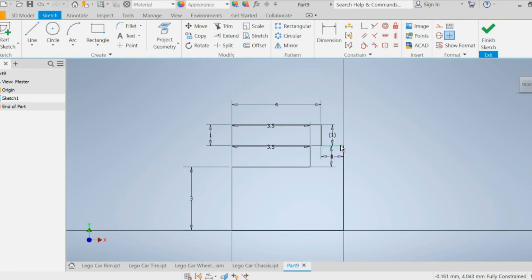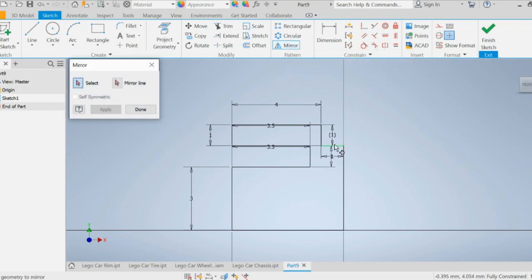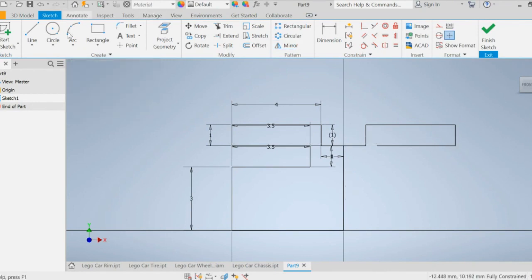Next we're going to mirror some of these lines — not all of them, just some. Go up to the mirror command and select five lines, then go to mirror line, select the vertical line, and press apply. Then we'll draw a line connecting across — it should be four millimeters — and finish it off so the sketch is completely done.